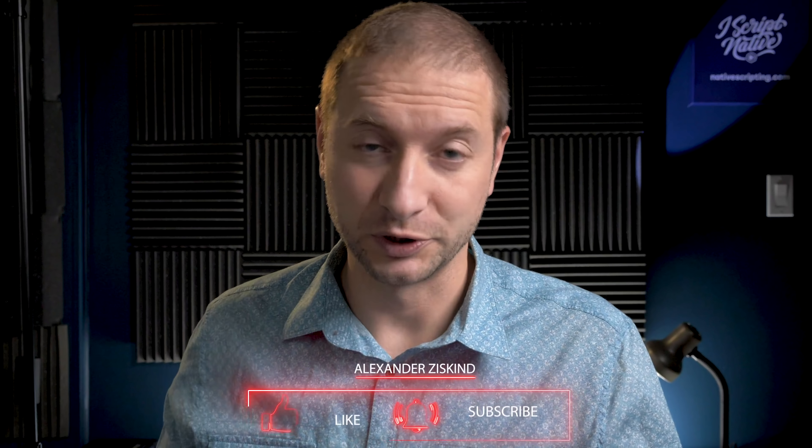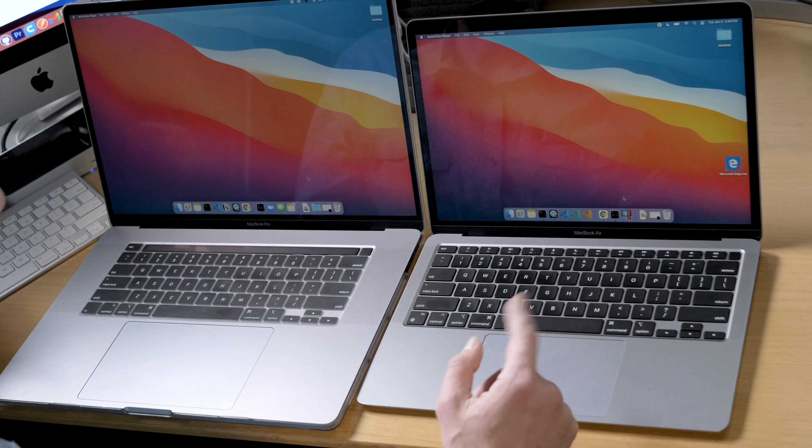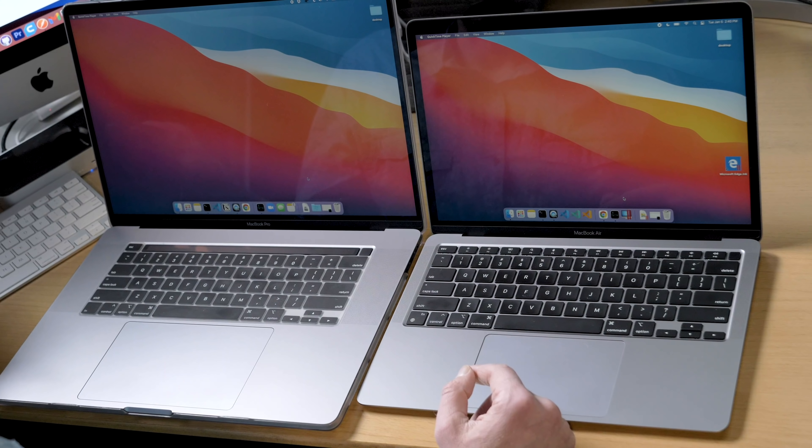Welcome back, my name is Alex. If you're new here, consider subscribing. We're doing some Apple Silicon M1 tests comparing it to the MacBook Pro from last year — the Intel Core i9 with 64 gigs of RAM — versus the MacBook Air with the M1 chip and 16 gigabytes. In a lot of tests so far, it's been keeping up pretty well.